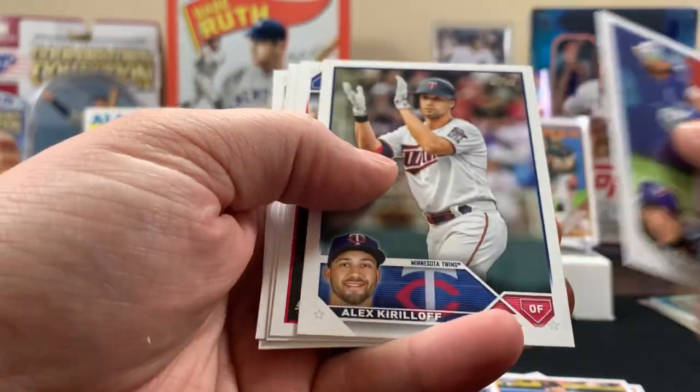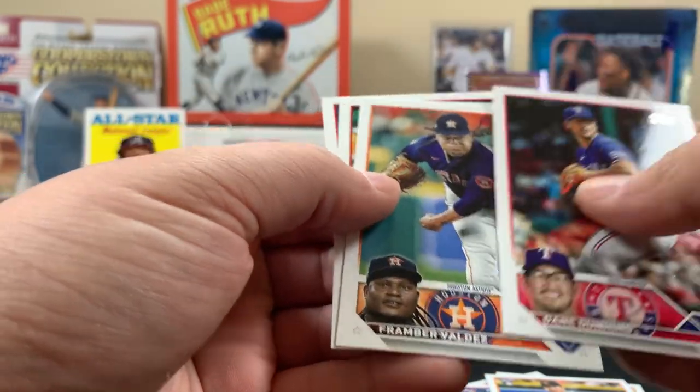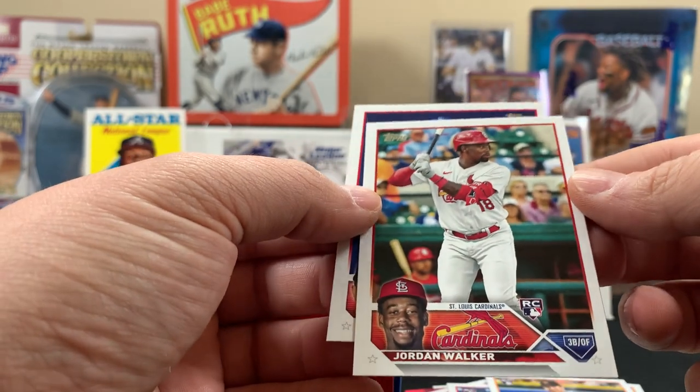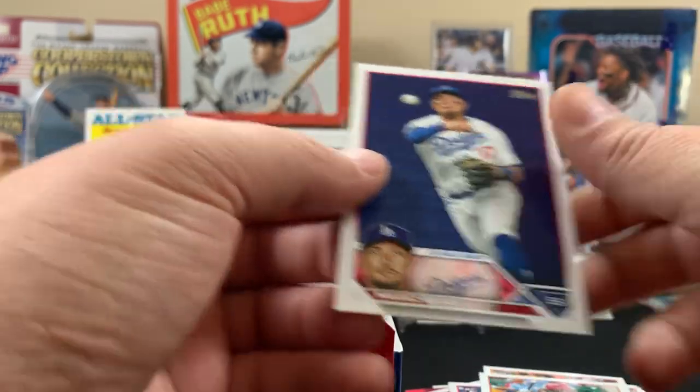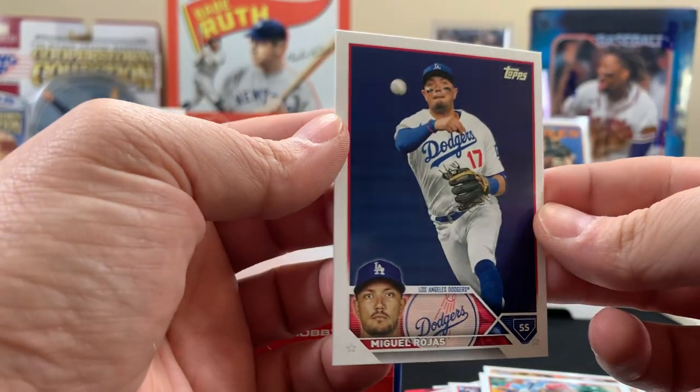Not much in this pack — but there's a Jordan Walker rookie, that's a nice one. I like that card too — this is a golden card, look at it, it's got the ball on it and everything. All right, next pack.